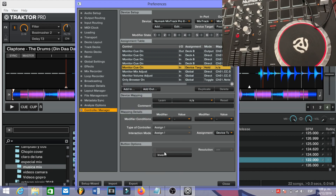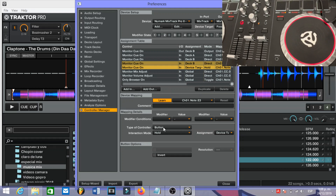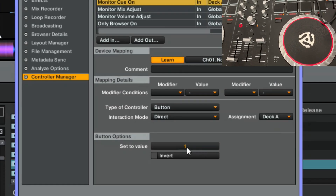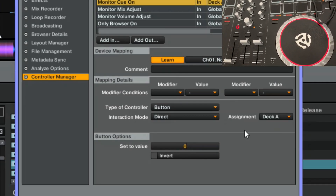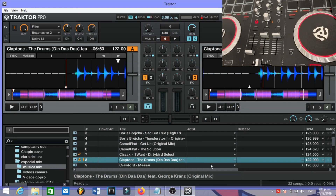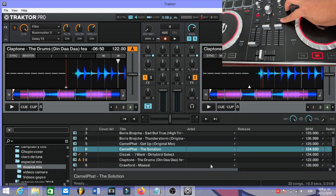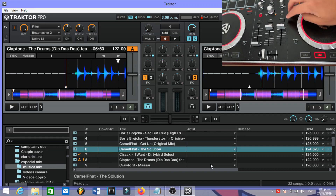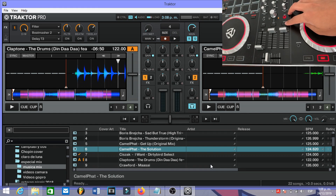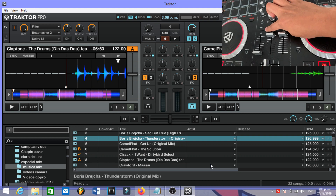Then add another one: Mixer, Monitor Cue On, press Learn, press Load B. Set it to Direct, Assignment to Deck A, and the value is going to be Zero. Let's close it and see if it works. If I press Load B, this one is going to activate and the other one is going to deactivate — as you can see, it works.